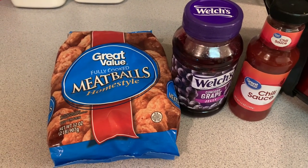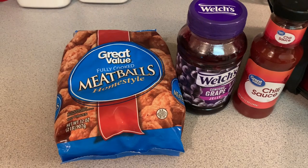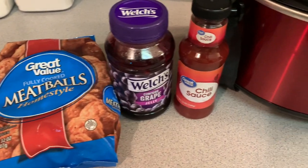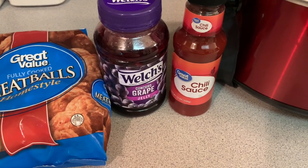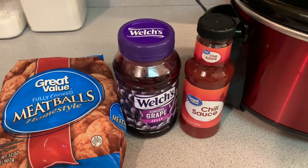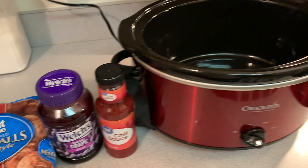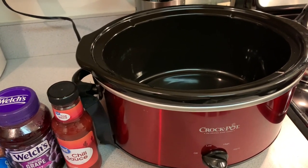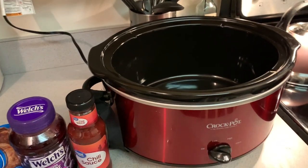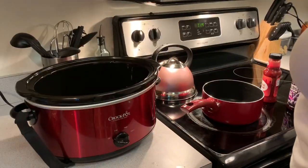Meatballs — I got the Great Value kind, you can get whatever type you'd like, but I would suggest that you get meatballs that do not have a flavor to them already, just regular home-style meatballs. I also got Welch's grape jelly and chili sauce. You can get any type of chili sauce or any brand you'd like, but these are the ones I chose. And you're also going to need your handy-dandy crock pot.